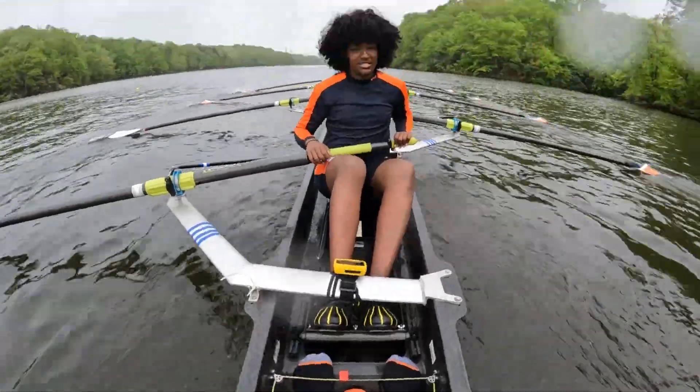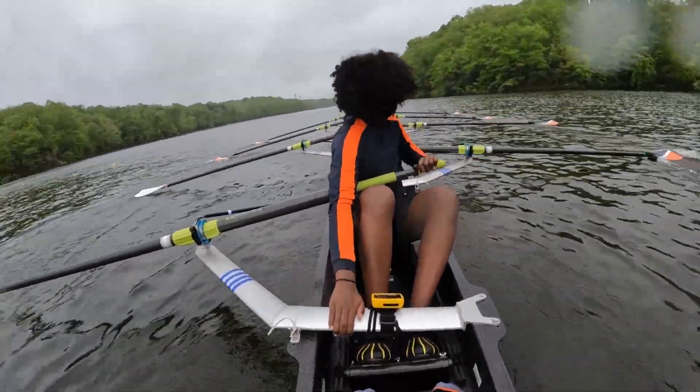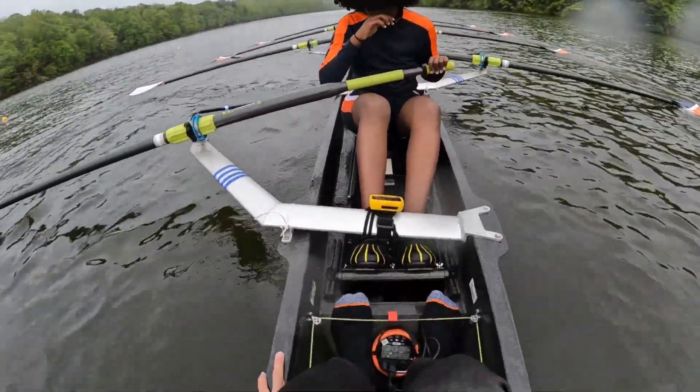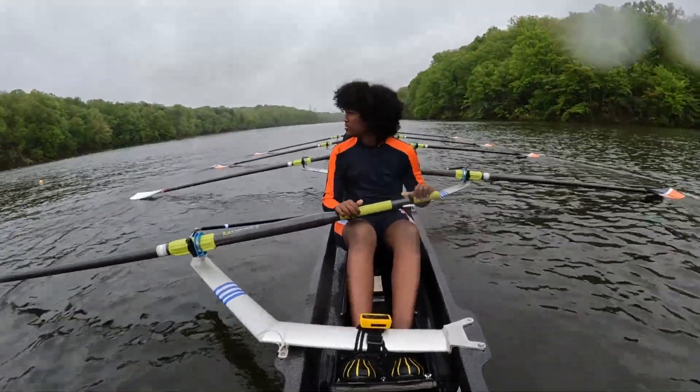Okay, that was pretty good. Starboards, especially around three, you need to keep that pressure. And on that start, we lurched the starboard — that is going to get us into trouble, okay? So be careful of that. Otherwise, how'd that feel? That was good. All right, that was better than our first one, I think.